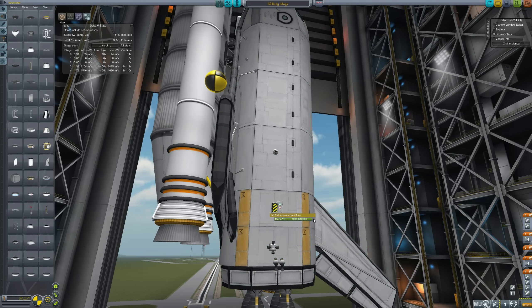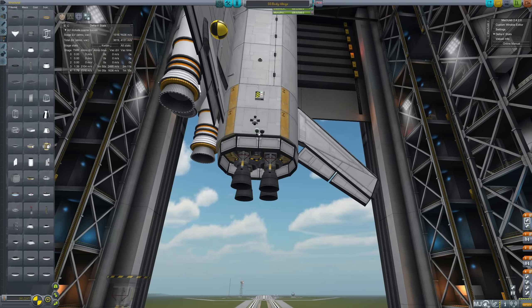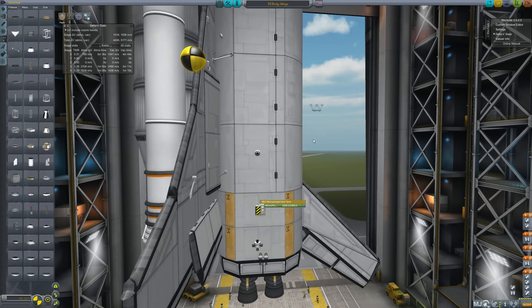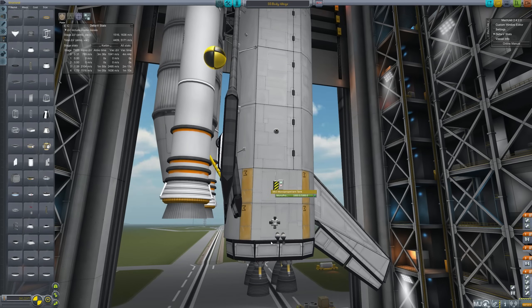I've disabled the monoprop here so we're not counting it. Once we get into space, the idea is we would use these. Turning on the monoprop gives us an extra 400 meters per second - 4,603 total - and enabling this one gets us to 5 kilometers per second. In theory, this is pretty good: it has a solid thrust to weight ratio all the way through its launch, and enough delta V when you include the orbital maneuvering system, or OMS.